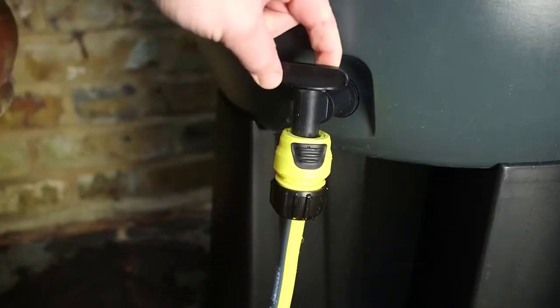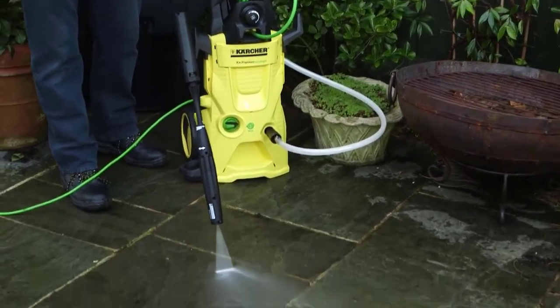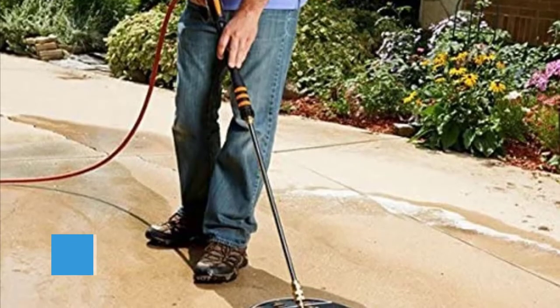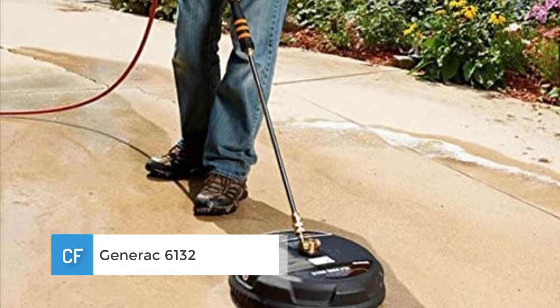Links to all products mentioned in the video are available in the description. You could also find more detailed analysis and a comparison tool on our website, columbiaflores.net. Number three: Generac 6132 15-inch high pressure surface cleaner.